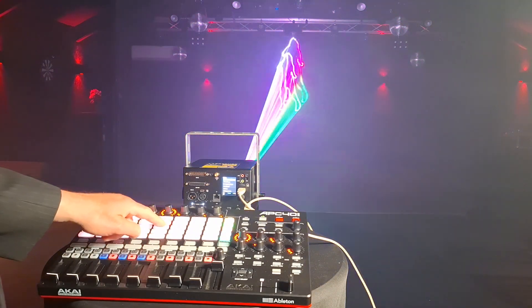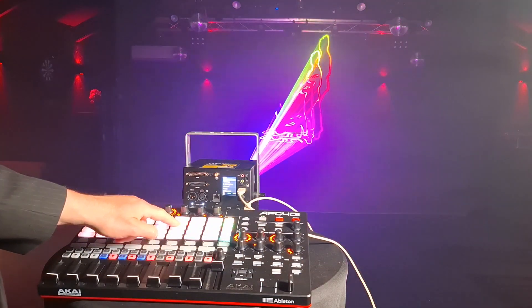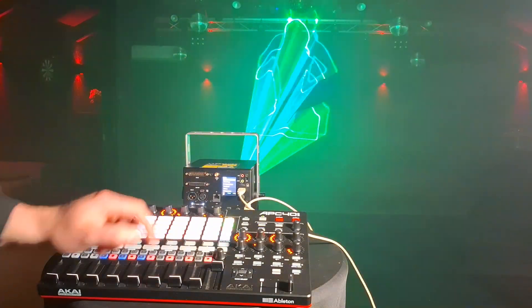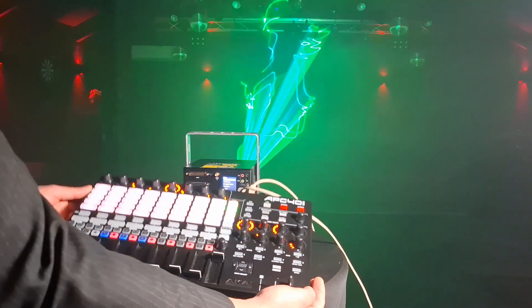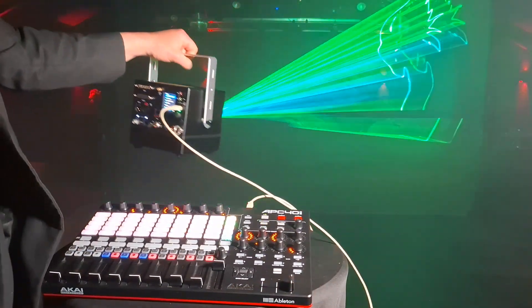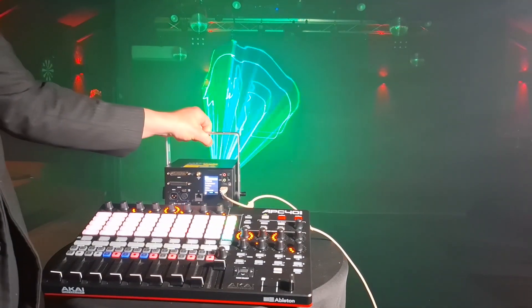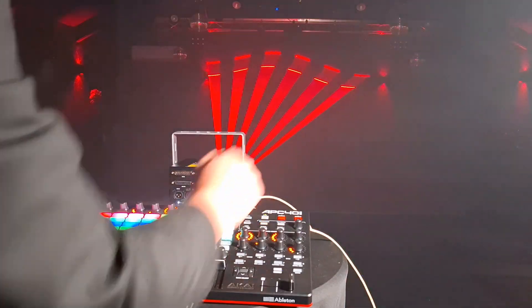The lady dancing. Make it a little bit bigger. Yeah, so cool. Just using my MIDI device, nothing more. And the portable laser cube. Go back to the beamshells.